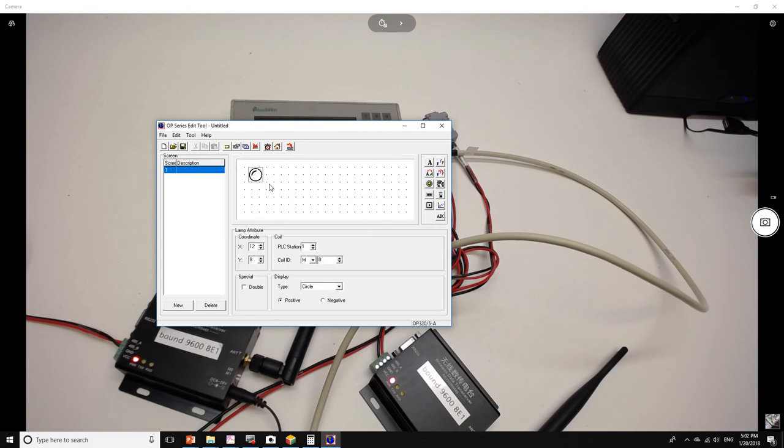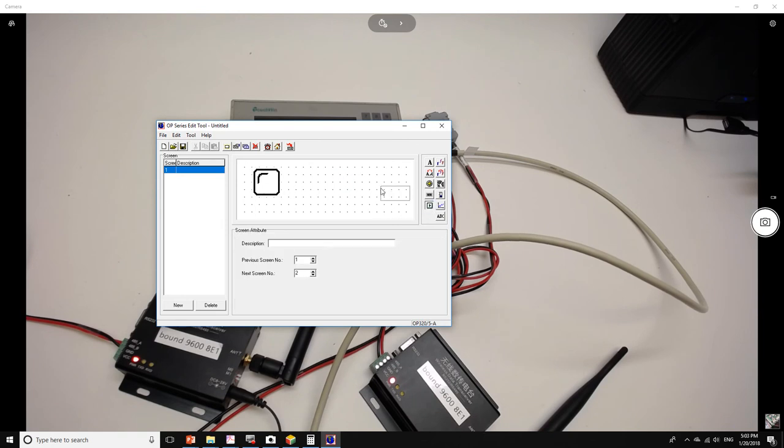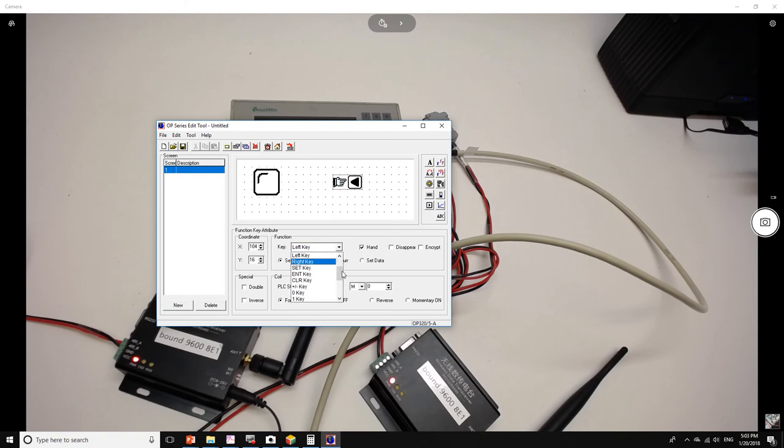I'll add an indicator on the screen — make it large. The PLC station number is 2, the coil is M0, and I'll make it square. Then I'll add a function key. Whenever we press function key number 2, the coil we're going to activate on PLC address 2 is M1, and we'll set it as momentary on — so whenever we press key 2, M1 is activated.